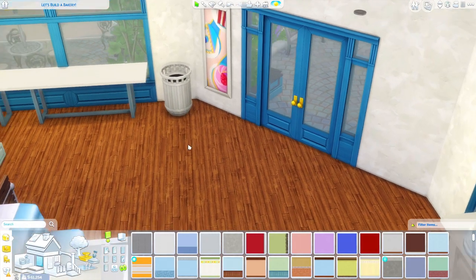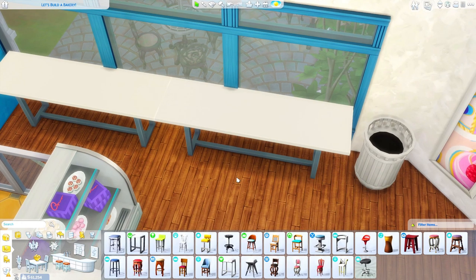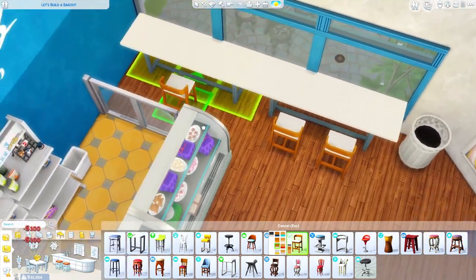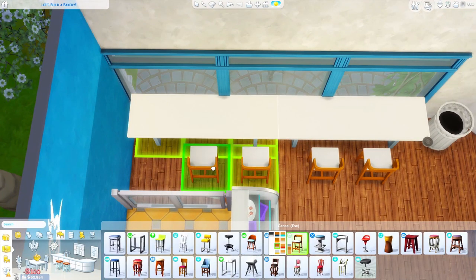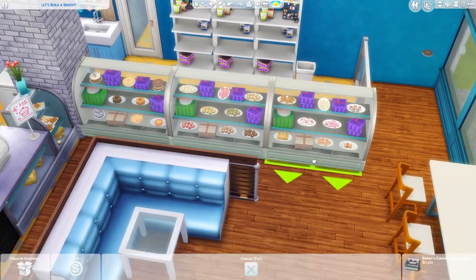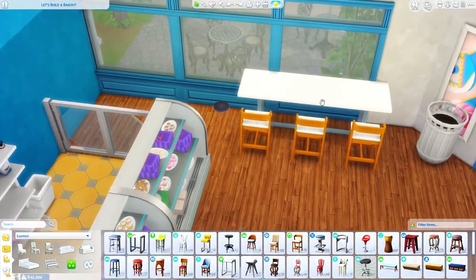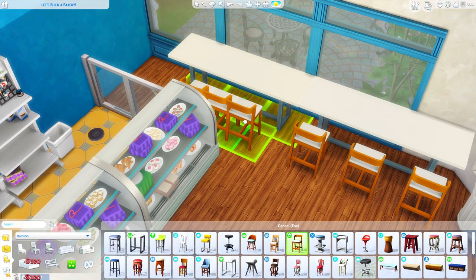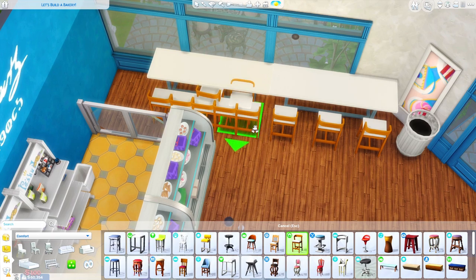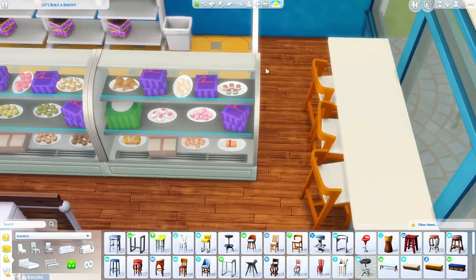I'm going to move the trash over here - it makes more sense to have it by the seating space. I'm kind of modeling this bar area after some of the little bar areas I've seen at frozen yogurt places. These chairs actually match the floor - they're quite modern. You're not really going to be able to get by here though, that is the issue we are facing, but the idea is so cute. Maybe just one table, move it over so it's like partially in the window. I really like having the three over here centering with the logo.